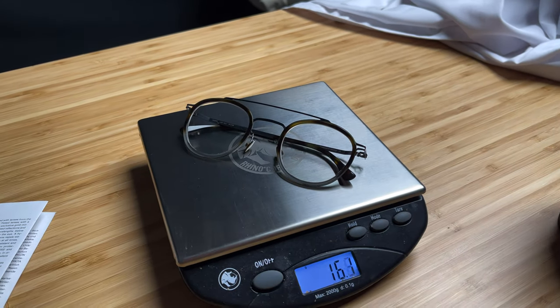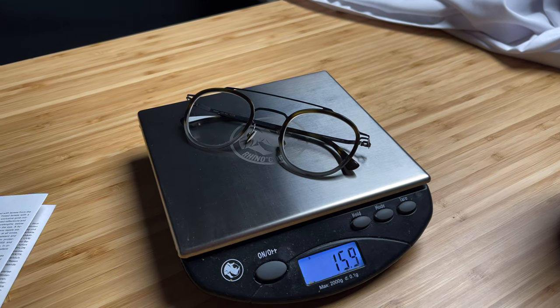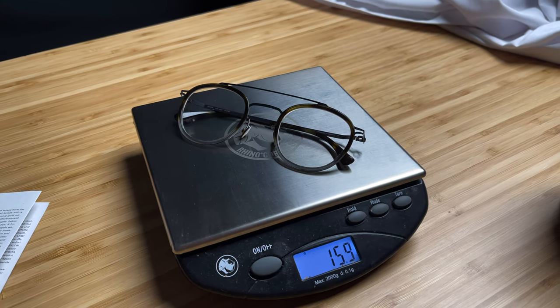Nonetheless, the frame is gorgeous. My favourite part about these glasses is how light they are. They come in at close to just 16g, by far the lightest frames I've ever tried. And as a result, I forgot I was wearing them multiple times. It was truly amazing.